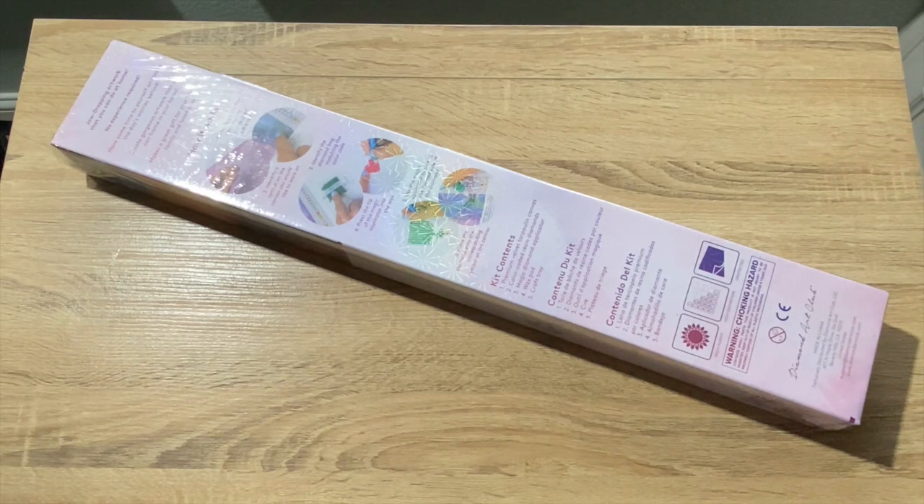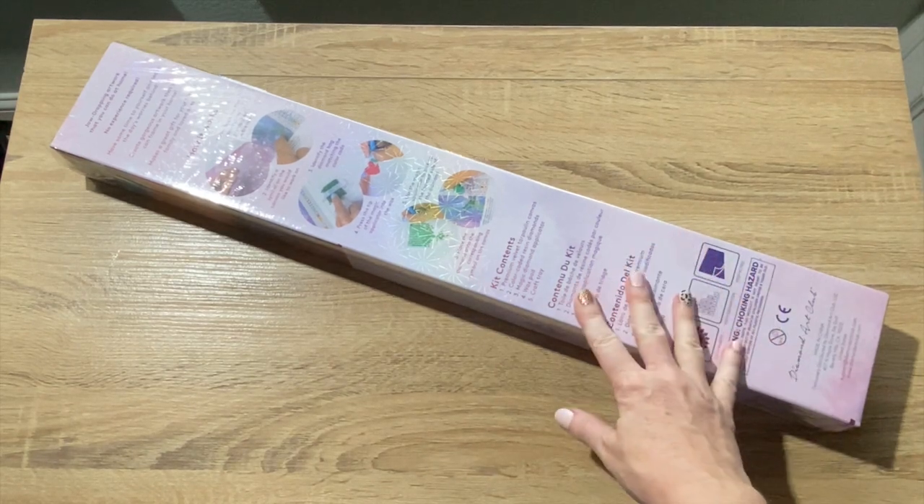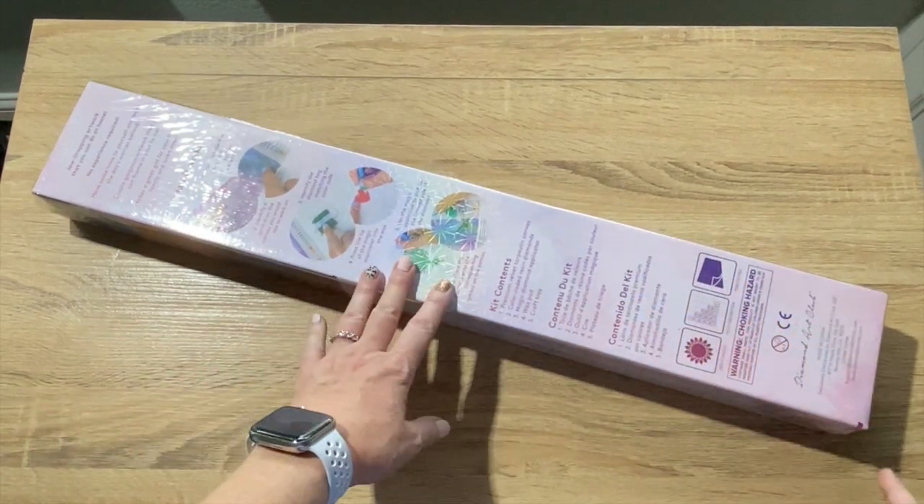Is this what I think it is? Yes, it is. I wasn't sure — I've ordered a couple, but this is the correct one. I'm just so surprised. I just got home and it was on the porch and I ran in here and just got into it.